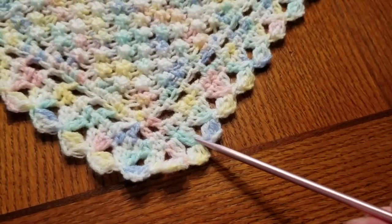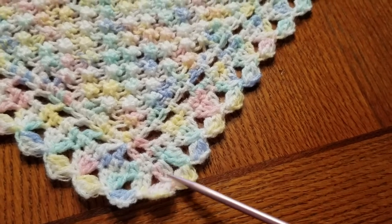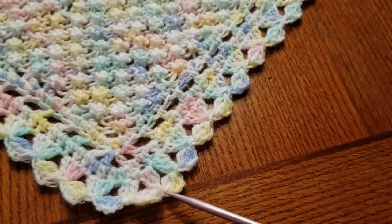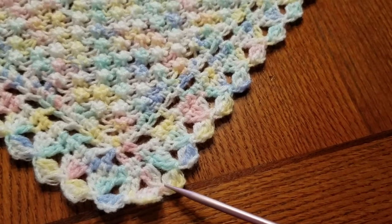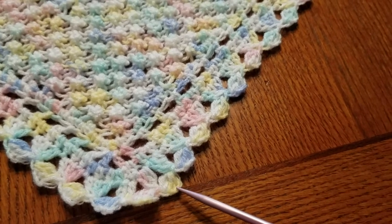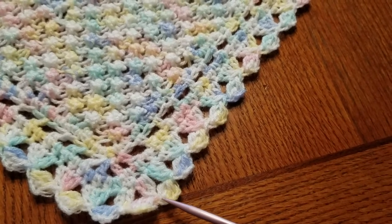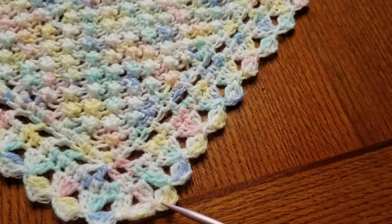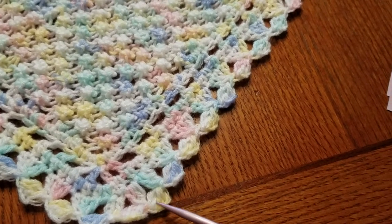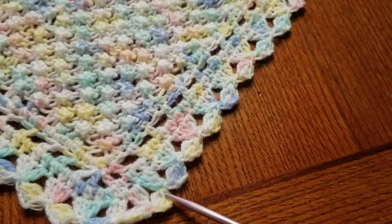These two sections make the last row. When you start, you're going to make a cluster, and once you've got that made with one loop on the hook, you're going to chain three right there. In that chain three you're going to come back to the top — to this third back stitch — and you're going to do the cluster right there, and that'll bring you to end right here.